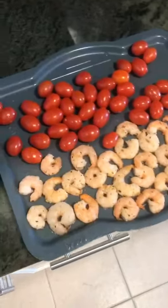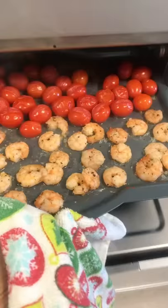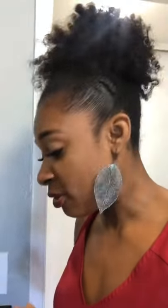What will I be cooking today? Shrimp and cherry tomatoes. I hit 'cook seafood' and start it — it'll show up as a picture, and it also shows up on my phone. It'll be done in seven minutes. I'm also going to be cooking some pasta to go along with it.